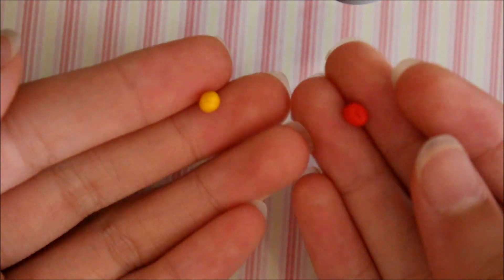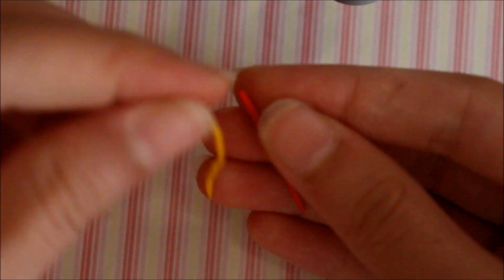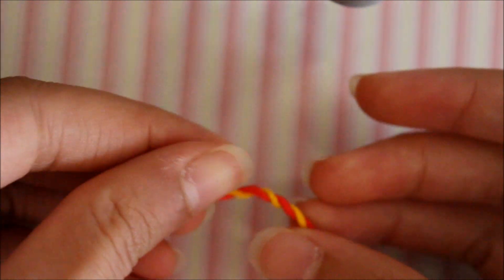First, take your two balls of coloured clay of your own choice — I'm using red and yellow as you saw in the pictures. Roll them both into a coil; they need to be about the same width. Once you've got your two coils, put them together and twist and roll them so the surface is smooth.